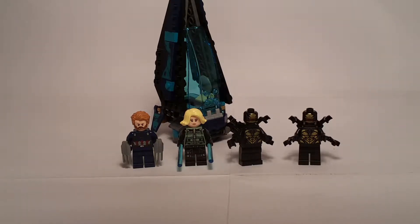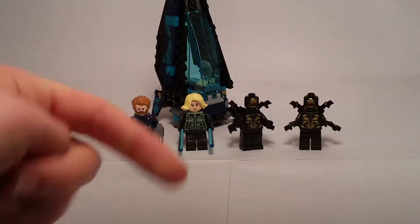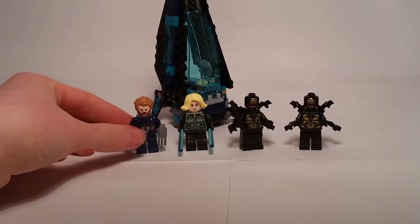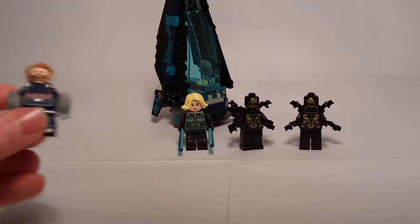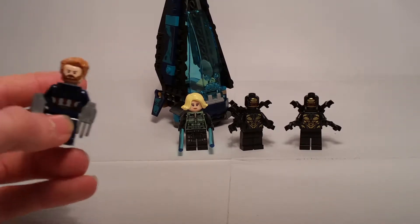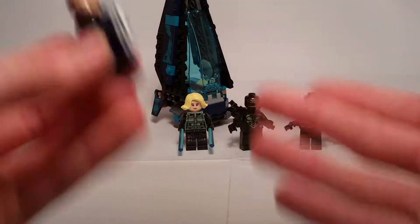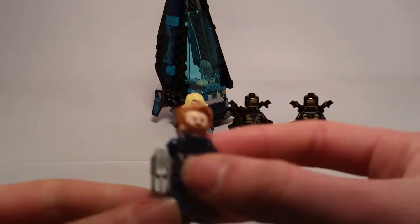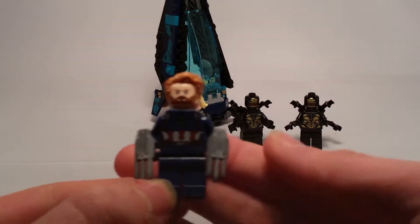Let's dive right into the minifigs. If you remember my old reviews, I used to pick up the minifig and show it with my hand, but then I moved on and started using a stand. Well, guess what — I'm going back to the normal routine where I show the minifig by hand, because it makes it easier to record instead of me stopping and moving all the way to get the minifig. It just makes life so much easier.